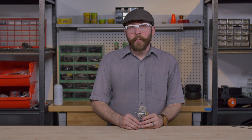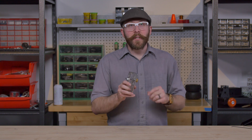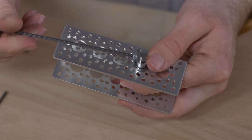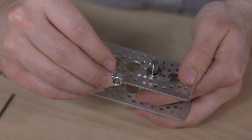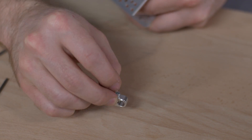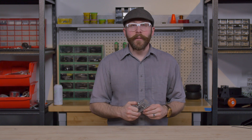It's also worth noting that if you're using a component that is designed to go up against a bearing, you won't need the shaft spacer in that case. For example, we have our flanged aluminum quarter-inch ID clamping collar, and it has just a very small protrusion which will come in contact with the inner race of the bearing and avoid the need for a shaft spacer.